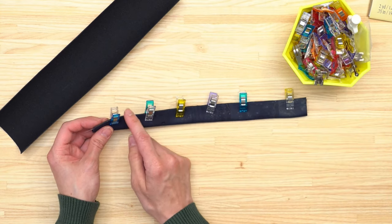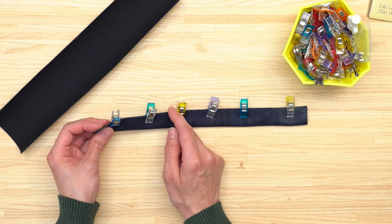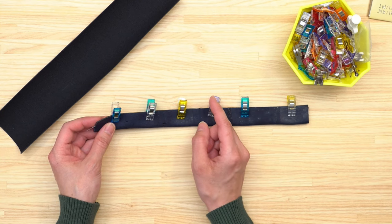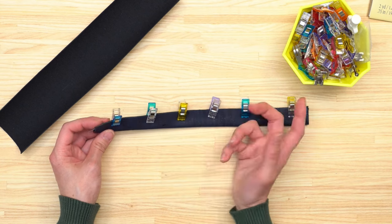You can either leave the edges raw or finish them after top stitching with a seam sealant, Giardini paints to paint the edges, or edge coat. I have two separate videos linked in the description — one on Giardini paints and one on edge coat — in case you'd like to see what those options look like.